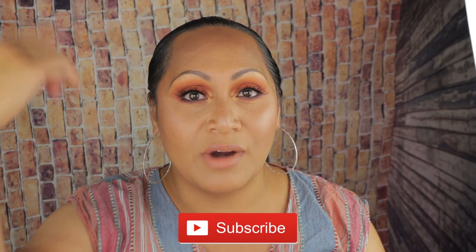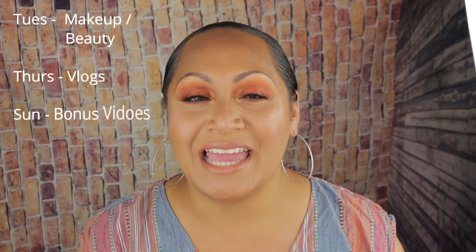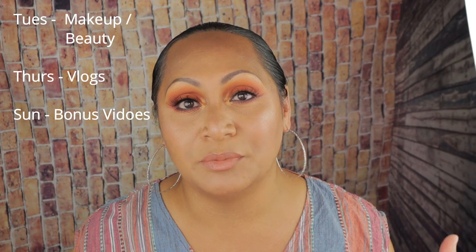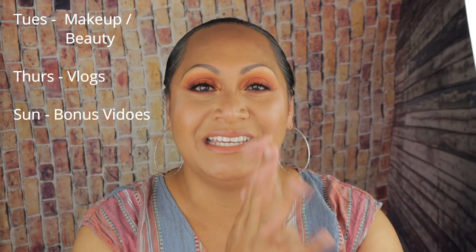And if you're new to this channel, please go ahead and consider clicking on that subscription button down below — it's that red one right there. It costs you nothing at all and it does mean so much to me. Also, turn on your notification button so that you know every single time I upload a new video. Typically, I am uploading every Tuesday with makeup or beauty-related videos, every Thursday you can expect vlogs, and on Sunday there are bonus videos.